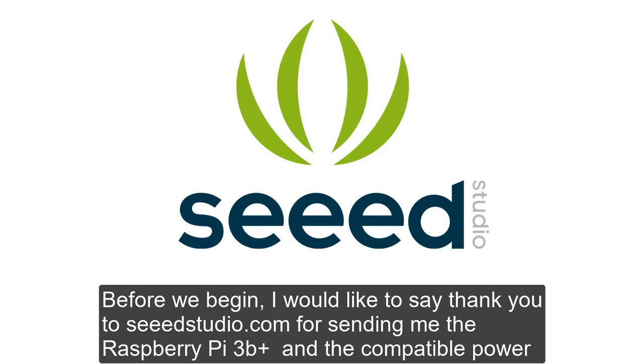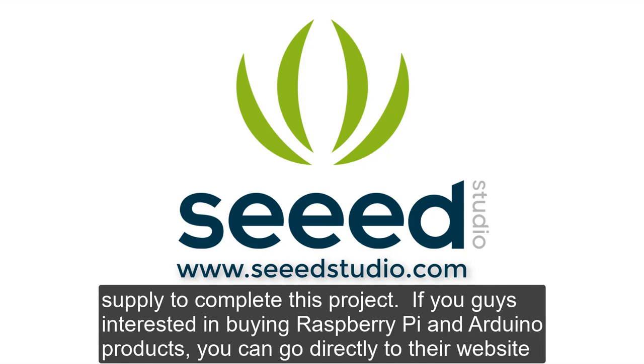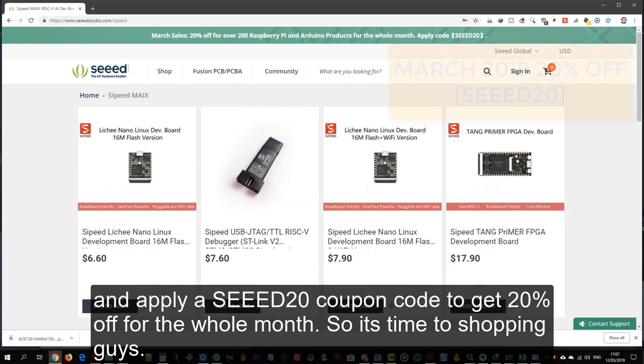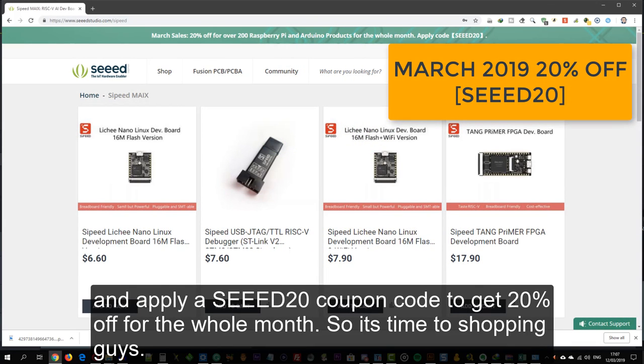Before we begin, I would like to say thank you to Seedstudio.com for sending me the Raspberry Pi 3B Plus and the compatible power supply to complete this project. If you're interested in buying Raspberry Pi and Arduino products, you can go directly to their website and apply the Seed20 coupon code to get 20% off for the whole month. So it's time to go shopping guys.